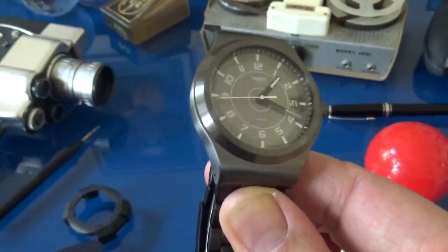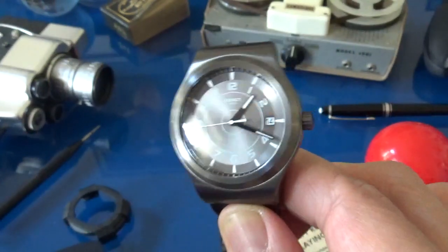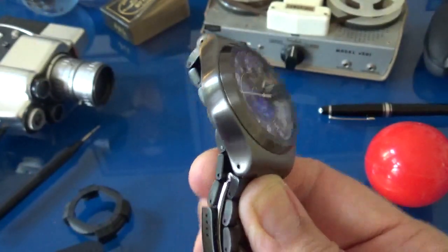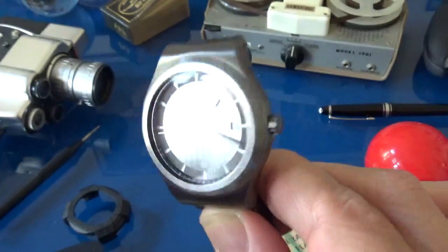This is an irony — but in Swatch, 'irony' is a pun which means metal, iron — and then irony: the irony of a plastic watch company making watches in metal.